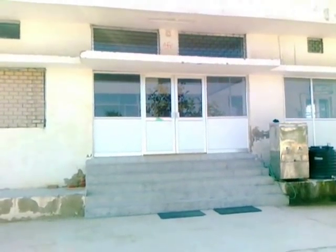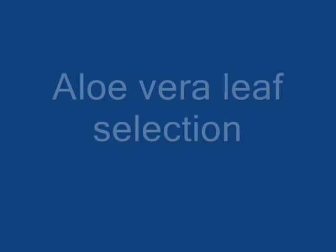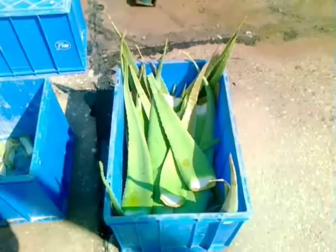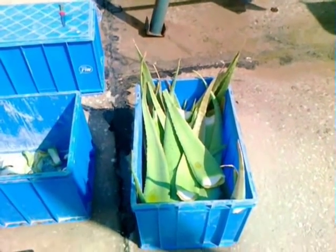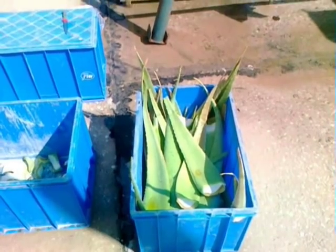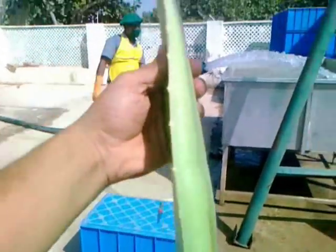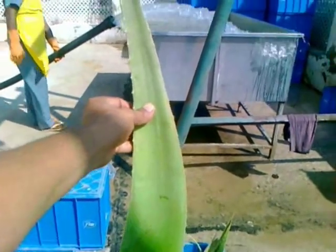Today we are going to record our production process for the aloe vera plant juice. This is the very first step of manufacturing: bringing mature leaves from the field. You can see these mature leaves, which have approximately two and a half feet in height.